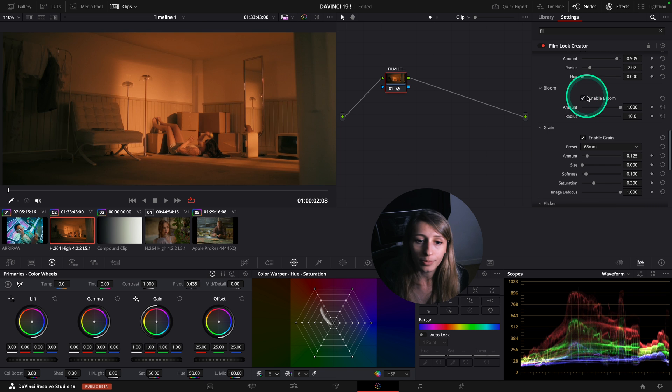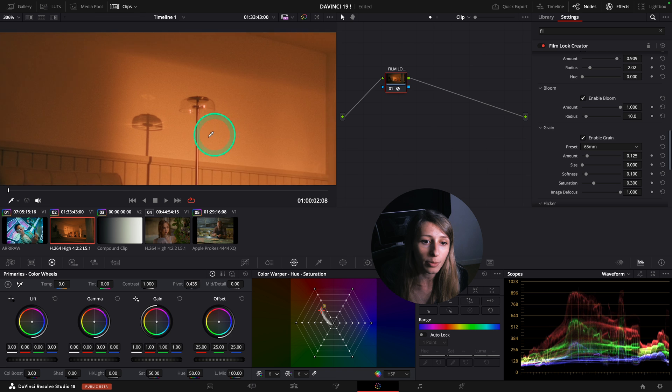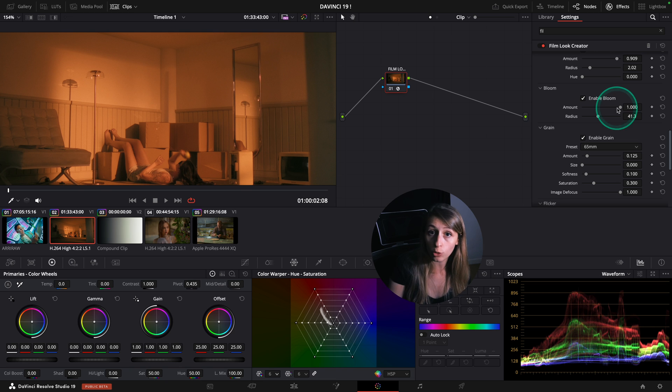Vignette is just a vignette. By default, bloom is having highlights that are a bit soft. If you are familiar with the Enhancer, this bloom is way more natural than the Enhancer plugin.